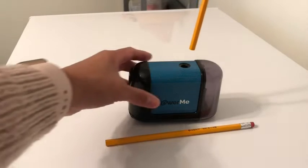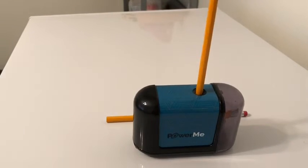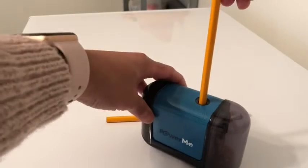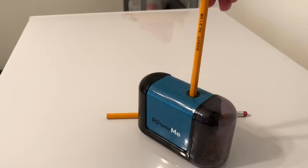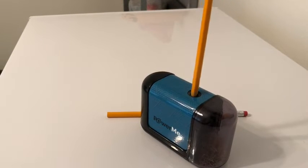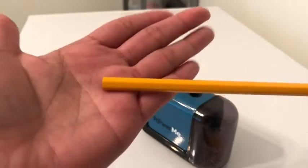Let's try out a brand new pencil. Shavings go into that chamber right there. It doesn't take very long and it's nicely sharpened.